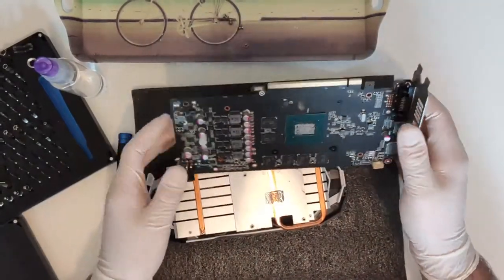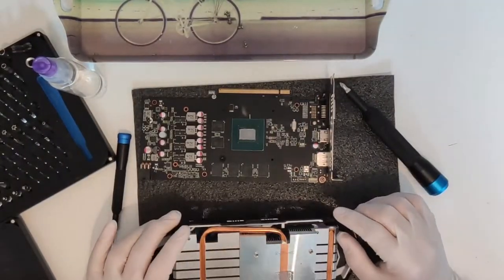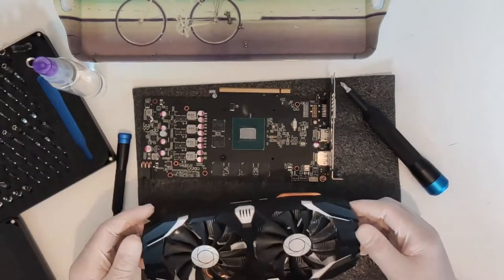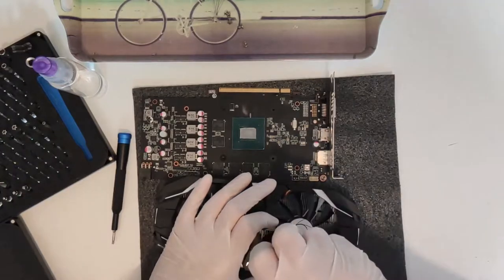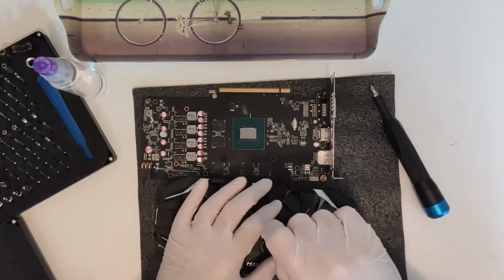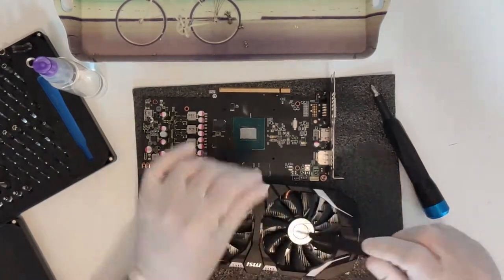This card was not filthy by any stretch of the imagination, but I still chose to properly clean it before reassembly. This is what actually took up most of my time — the whole procedure took only about 25 minutes and a good 15 minutes of those were spent cleaning the fans with a q-tip, so on the whole it wasn't too bad.